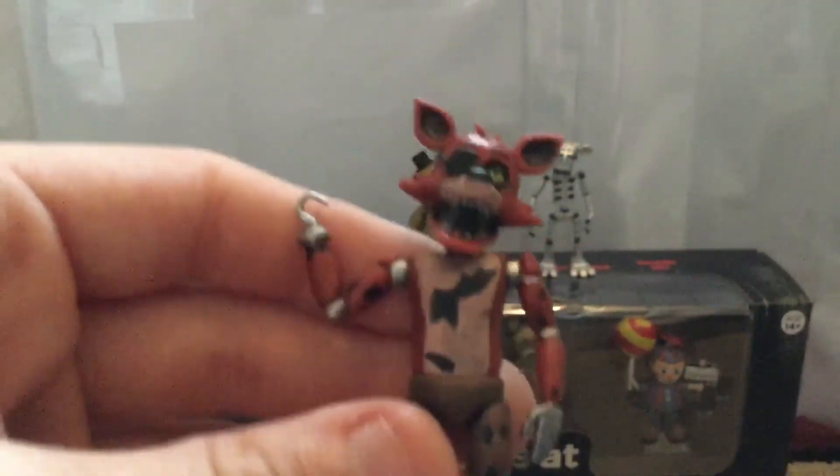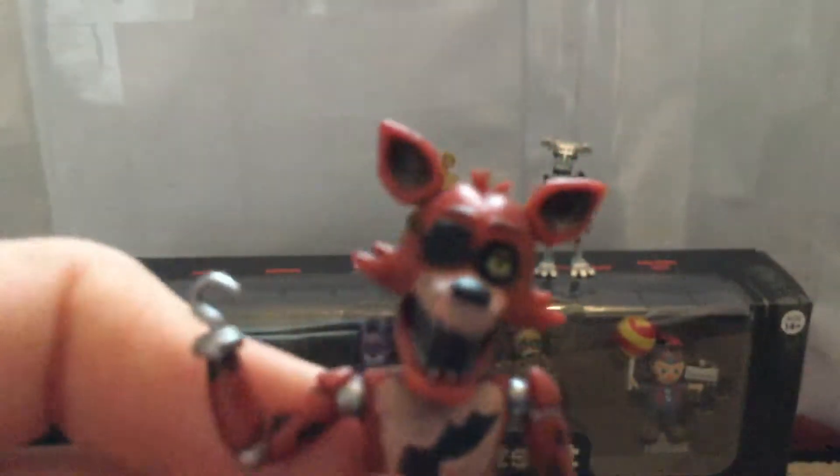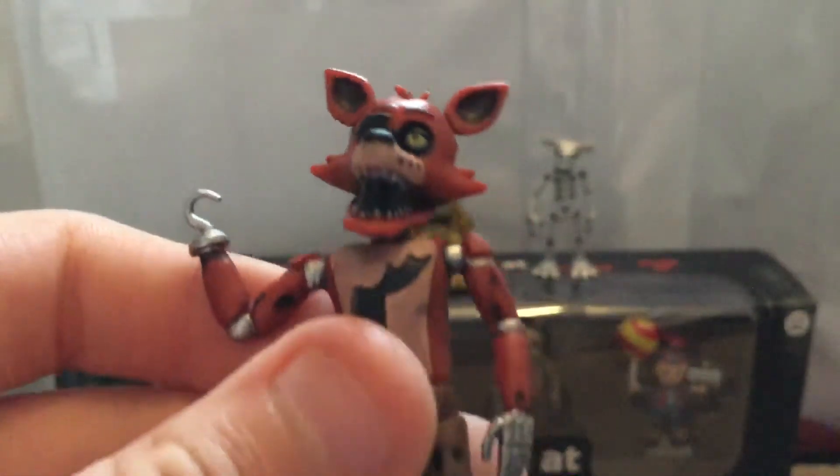Foxy is also very well done. I like the way they did his deteriorated area on his stomach or chest. His hook is cool because you can position it different ways — that's really neat. You can also move his head, and it's very accurate to Foxy in the game. His arm and his two legs are also very accurate to the game.